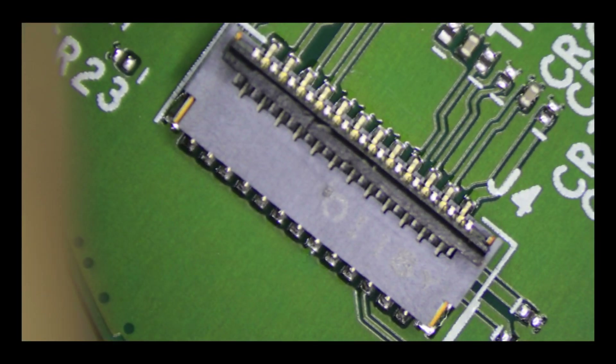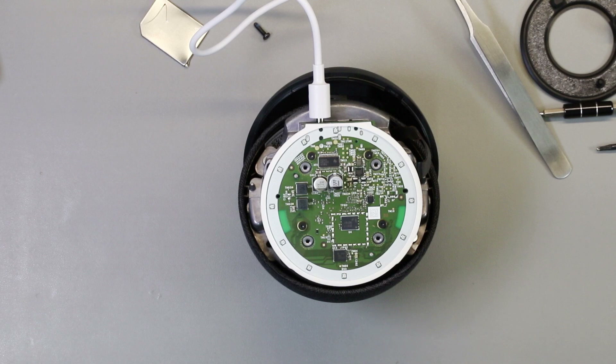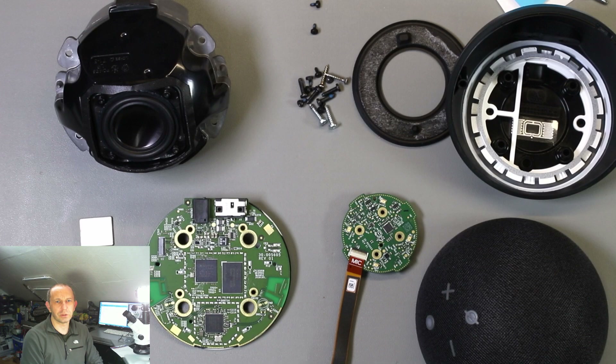I've finished taking apart the Amazon Echo Dot revision 4. I had some problems taking the metal shielding cans off the PCB and may have lost a couple of small components around the antenna circuitry, so I'm not sure if the Wi-Fi will work. I'm going to take some high resolution photos of the board and write everything up in a blog post at briandory.com in a few days. I've partially reassembled the device, and apart from having to bridge a couple of small capacitors on the antenna circuits which got knocked off when removing the RF shielding, it appears to be working. Thanks for watching — like and subscribe if you'd like to see more videos like this.